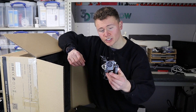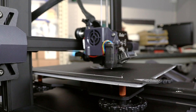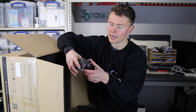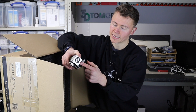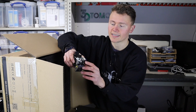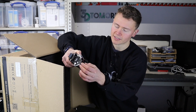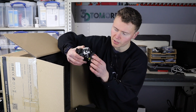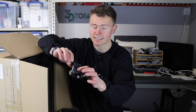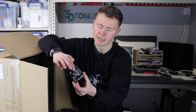We've got the new direct drive hotend. It's got the Creality version of the BL-Touch — I'll be really interested to see how this performs as I've never particularly found BL-Touch to be that reliable. It's got fan cooling, though the fan cooling still only comes from one side. It's then got the heater cartridge, hotend, and a silicone sock wrapped around the nozzle really quite nicely.